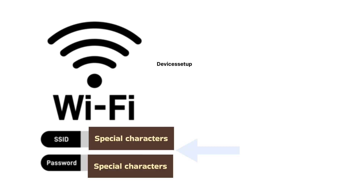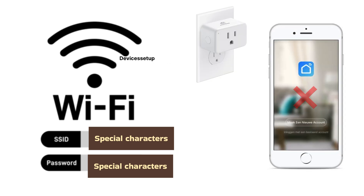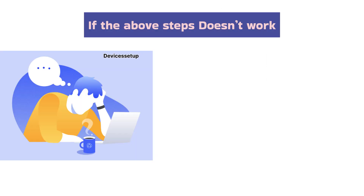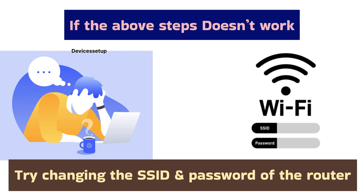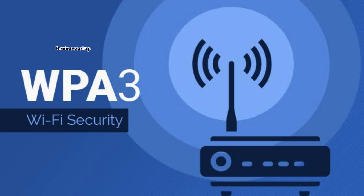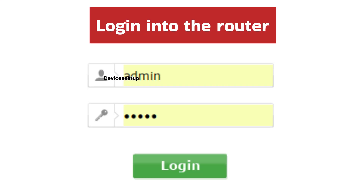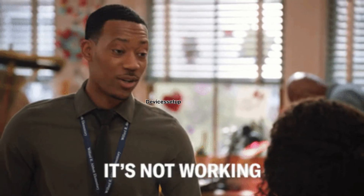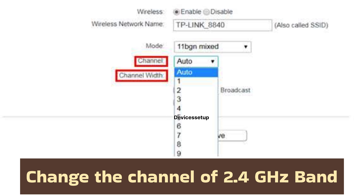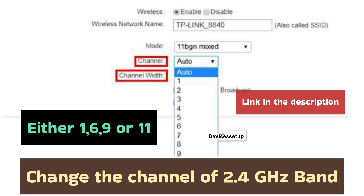Fourthly, if your router's SSID or password has any special characters, the Smart Life app will have a hard time connecting to this network. We recommend trying to change the SSID or password of your router if the above steps don't work. Also, the advanced security type WPA3 isn't supported by these smart plugs, so you can log into your router and change it to WPA2. If that still doesn't resolve your issue, change the channels of your 2.4 GHz band to either 1, 6, 9, or 11. Watch the video in the description to learn how to do it.